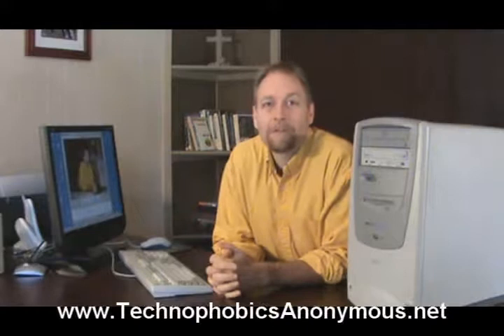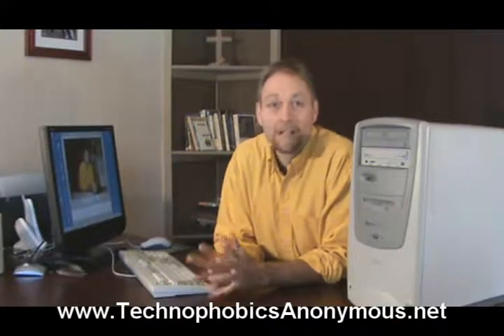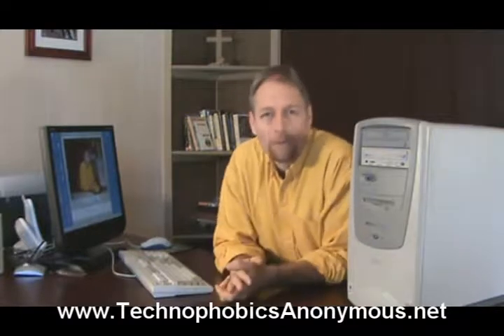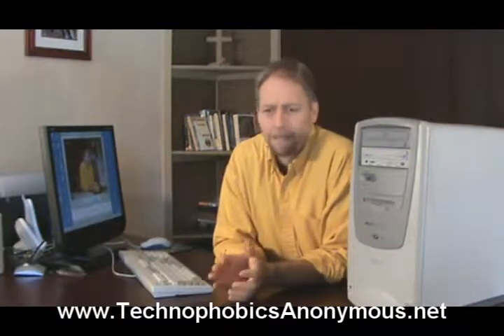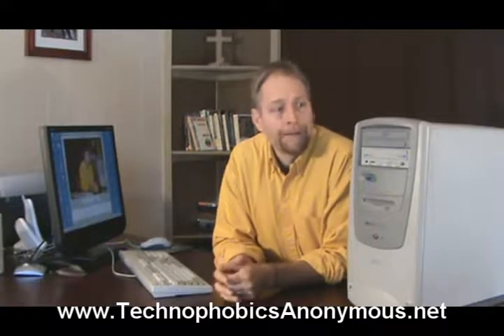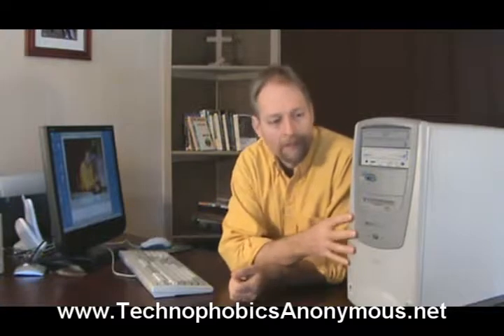Hey, this is Randy Velker with Technophobics Anonymous. I'll be your therapist today as we're doing introductory stuff dealing with the actual computer itself. We'll be looking at the hardware of the system. We're not going to be training you to be an expert in the hardware, but we do want you to be familiar with the computer a little bit.